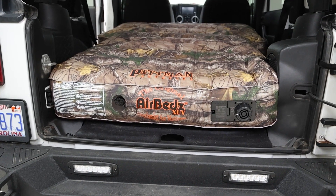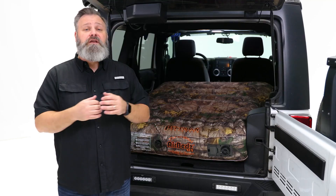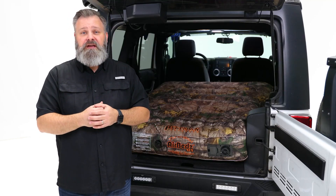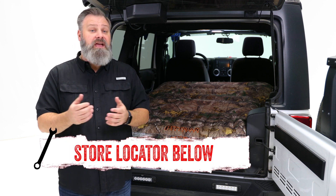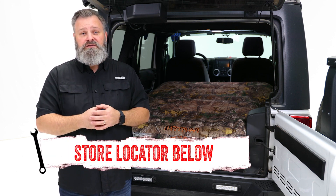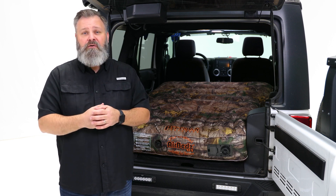You can play all day and sleep soundly at night with the AirBeds XUV. If you're looking to purchase the AirBeds XUV, check out the store locator on the screen or in the description. And don't forget to subscribe for new videos every week. Thanks for watching and we'll see you next time on In The Garage.